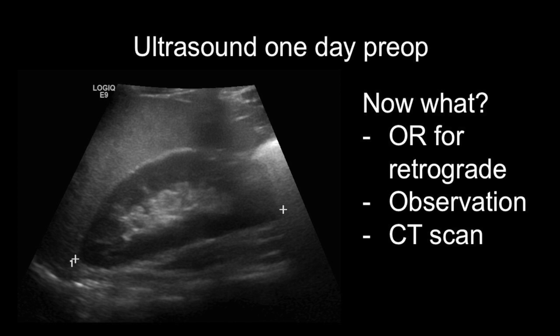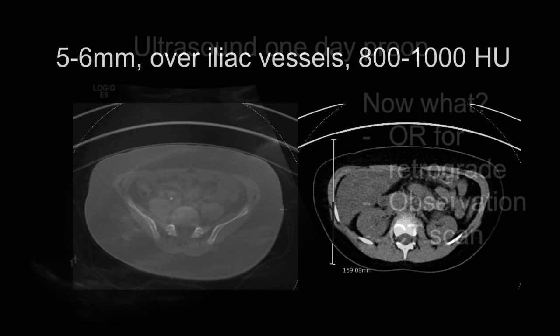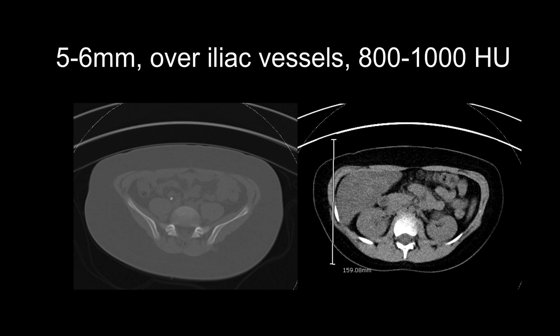So there are a few options. He could go to the operating room for a retrograde, he could be observed, or he could undergo a CT scan. In this case, the family opted for a CT scan, which shows the stone right over the iliac vessels, and for that reason it's not visible on the ultrasound.